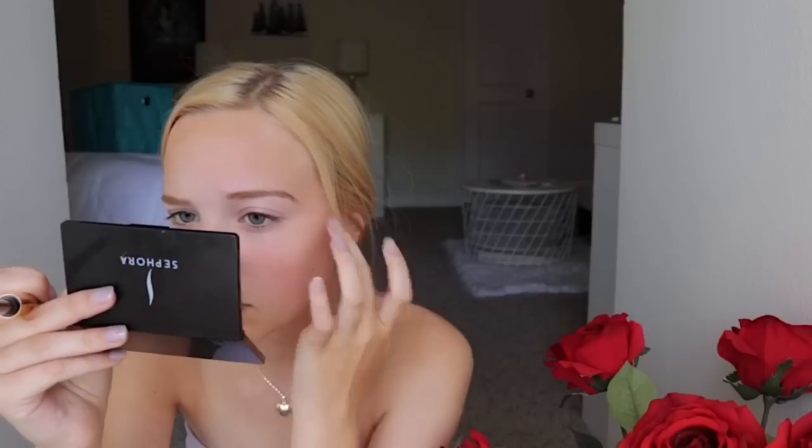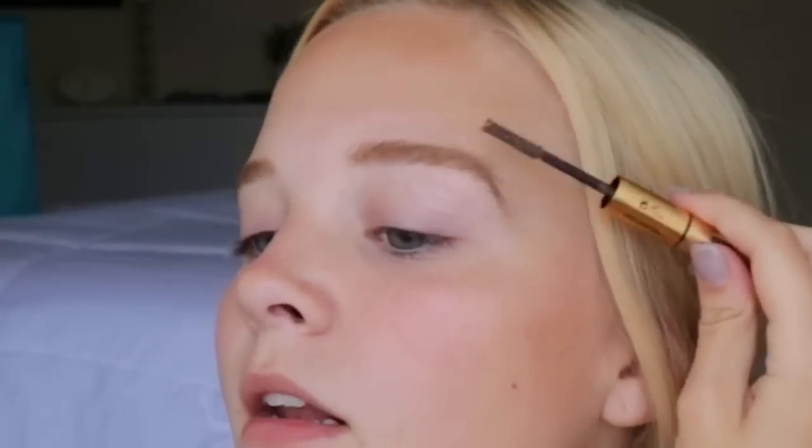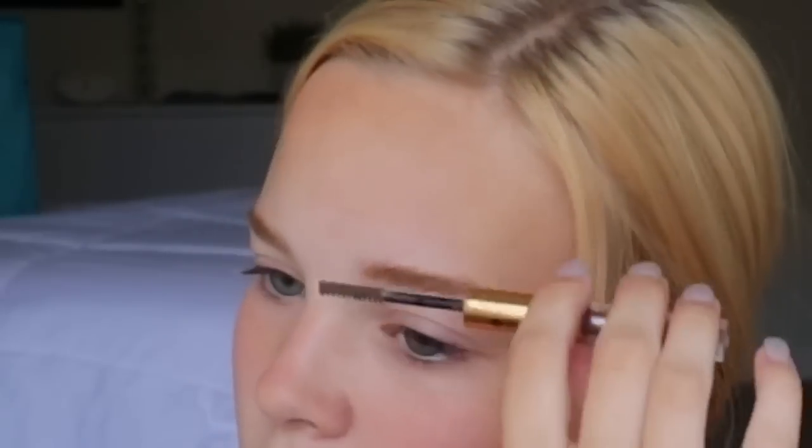Then I'm going to do my next brow doing the same kind of method. After I'm done filling in my eyebrows, I'm going to take the gel and use the brush to pull the hairs up a little bit, and then go straight across and then straight down — that way I have like an angle. And then doing that to the other side: straight across and then straight down.